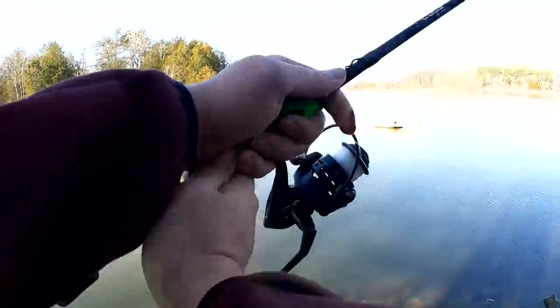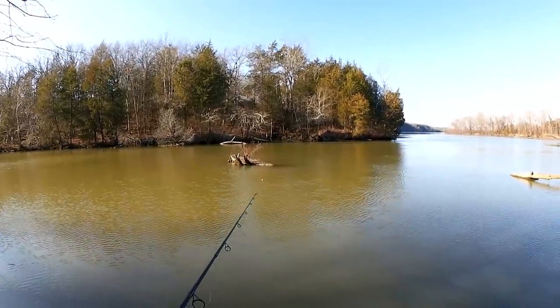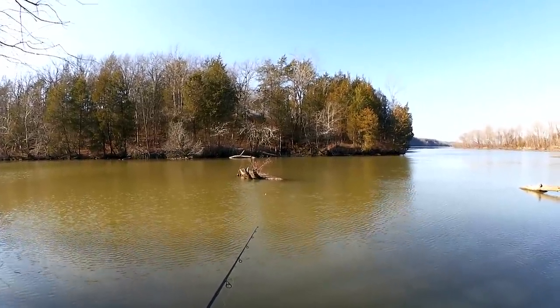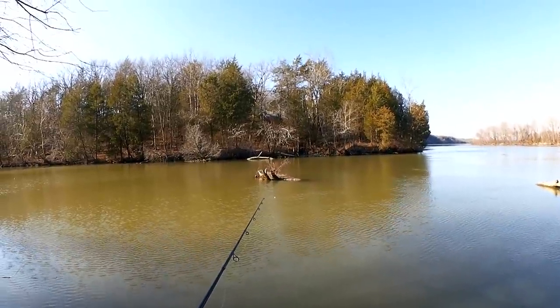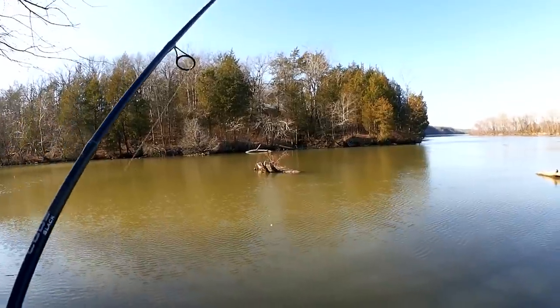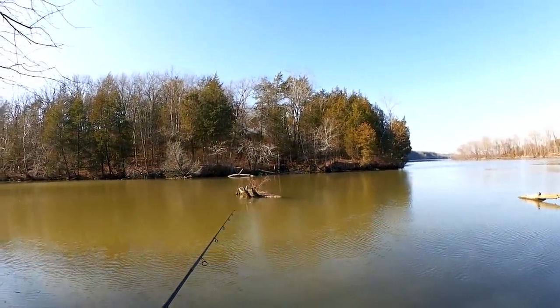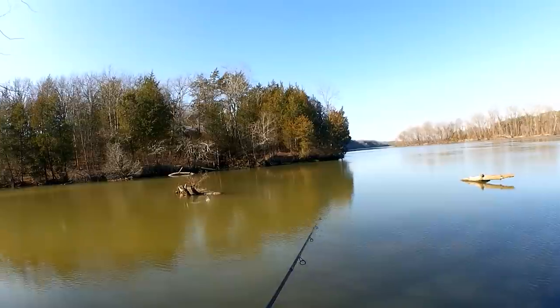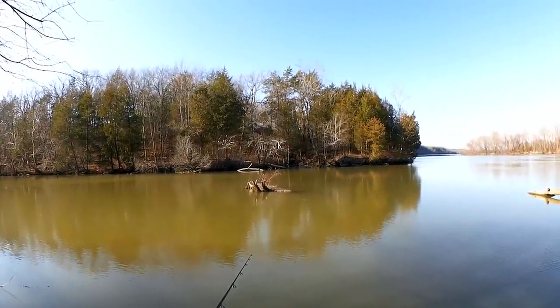Let's get started. I'm not sure what we'll catch, if anything, down here by the log. Let's try out there closer to the tree. I'm not letting it sit there very long, maybe 30 seconds, then I'm recasting because I'm looking for the fish. Since my bait is drifting this way, I don't really want it to drift too far away from this log.